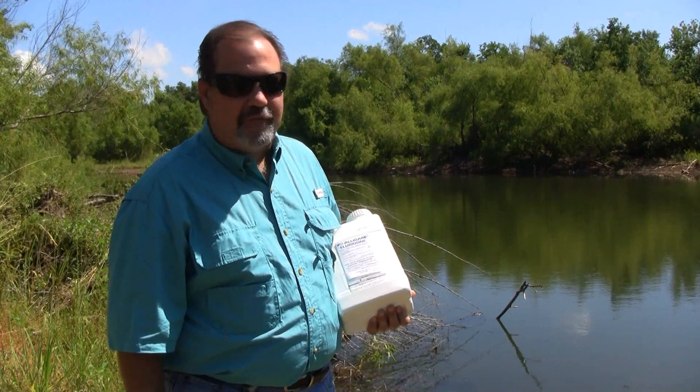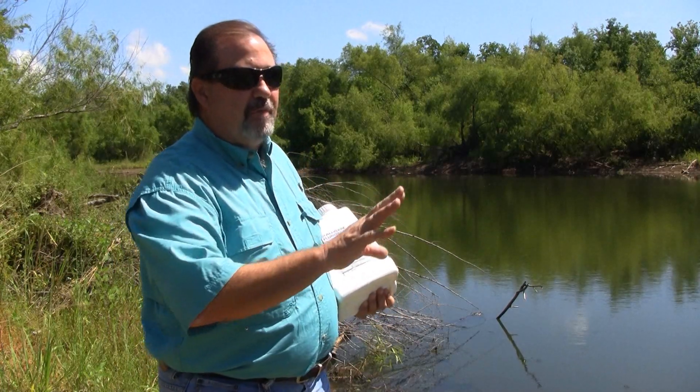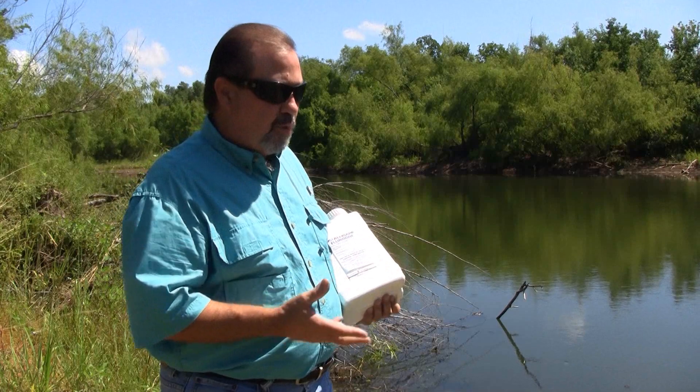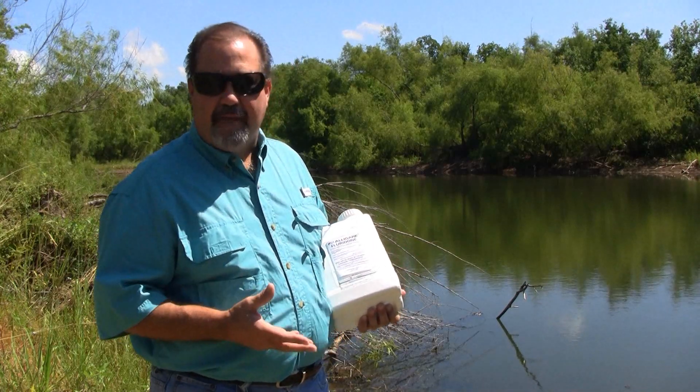Hi, I'm Keith McCoy with Solutions Self-Chem. We're standing out here on the edge of a body of water. We've got some vegetation that's growing in this water and we want to manage that.